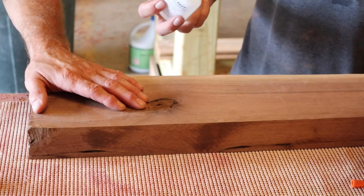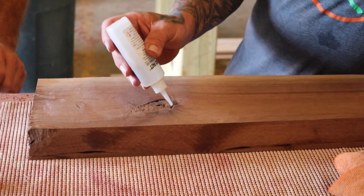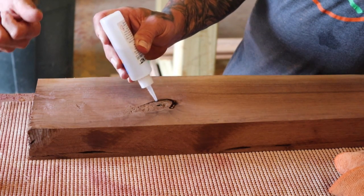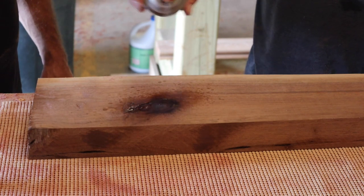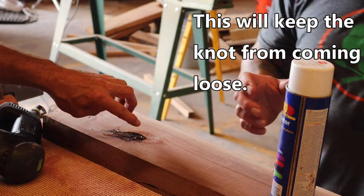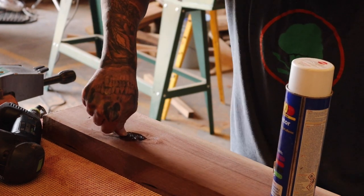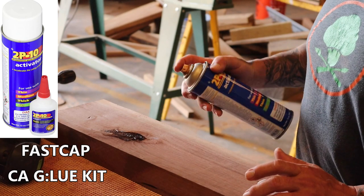To stabilize this, we're going to take some CA glue and put it in here. This dries in seconds — it's a two-part glue with an activator. If it soaks up, just hit it one more time. It doesn't matter if you already used the activator; you put some more on and activate it again. Push the nut down, make sure you push it right.